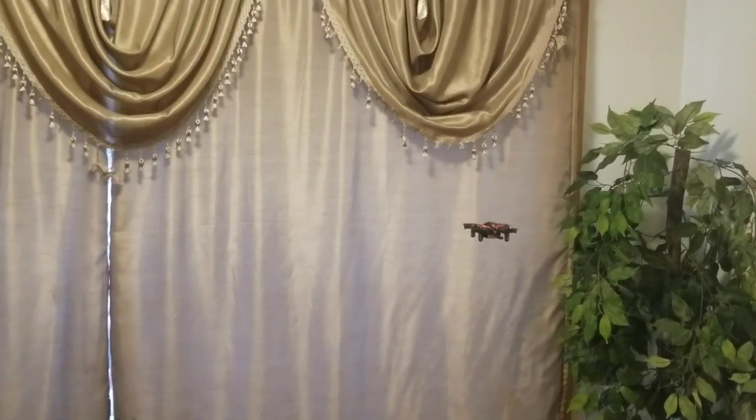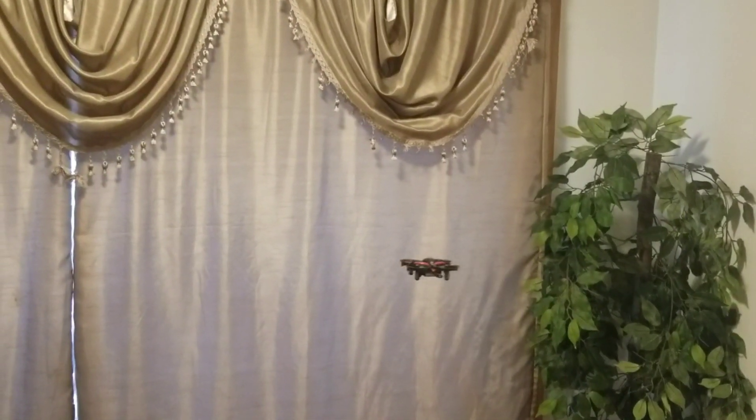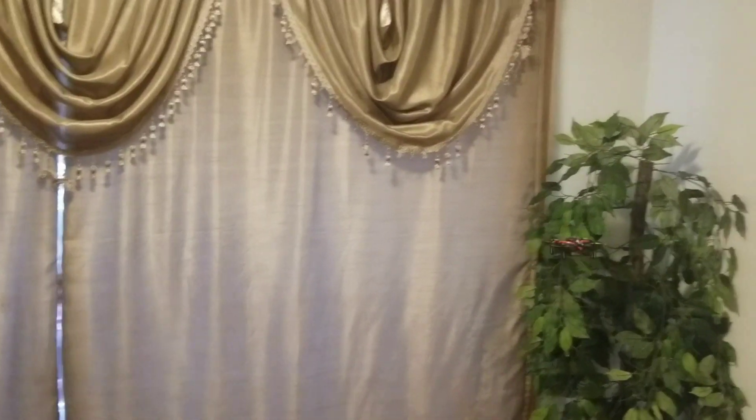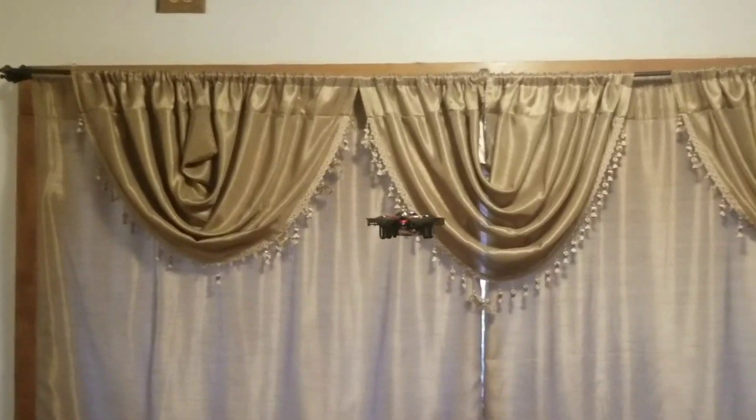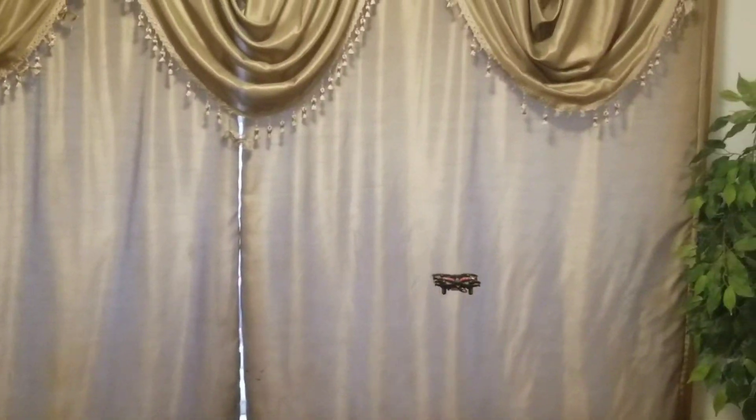This is also an obstacle avoidance mode. Let me show you what happens if it's approaching a wall. It did that on its own — I didn't do that. So let's look at it again.